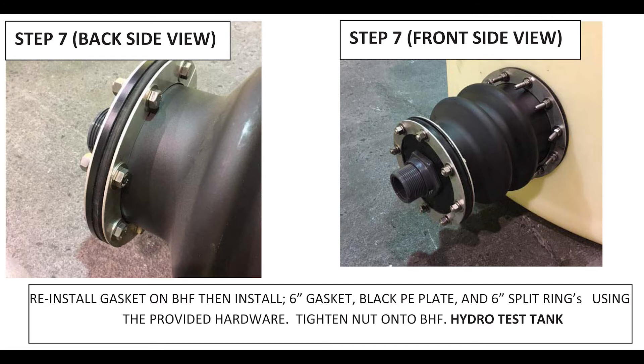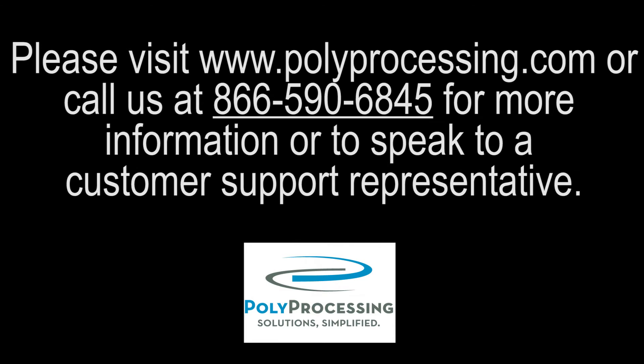After that, tighten the nut onto the bulkhead fitting. And as always, you'll want to hydro test the tank for at least 24 hours to make sure there are no leaks in any of the plumbing. If you encounter any issues with installation, please call us at 866-590-6845 for help.